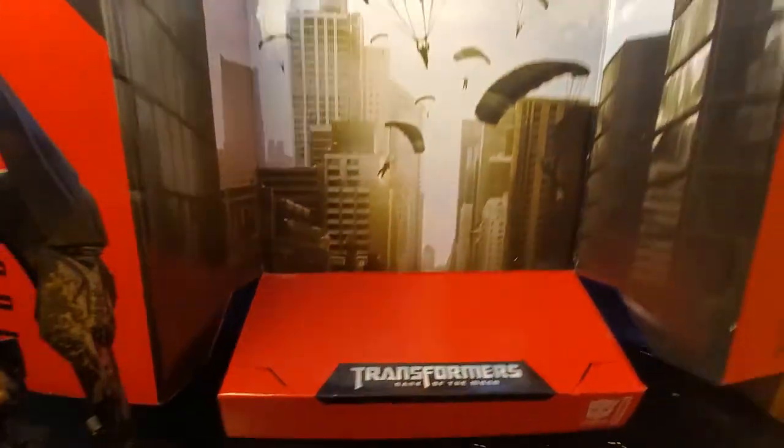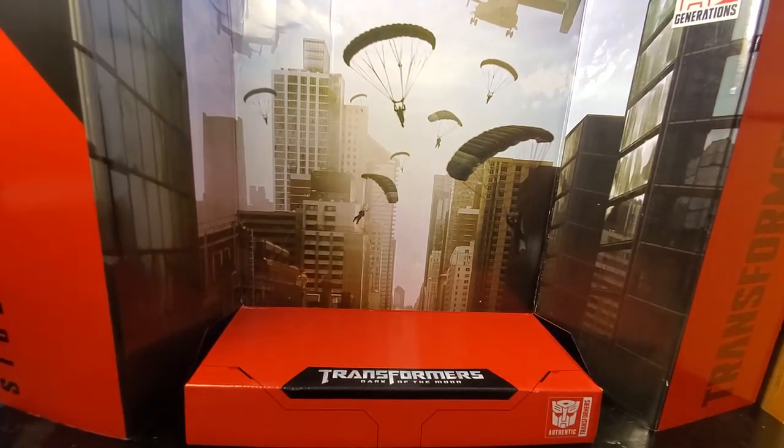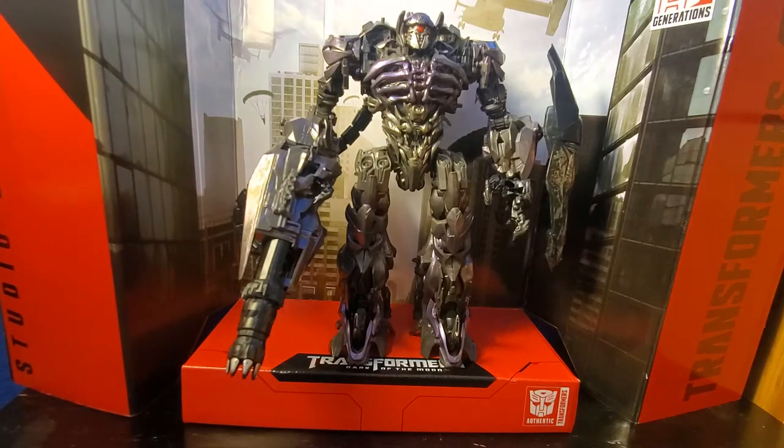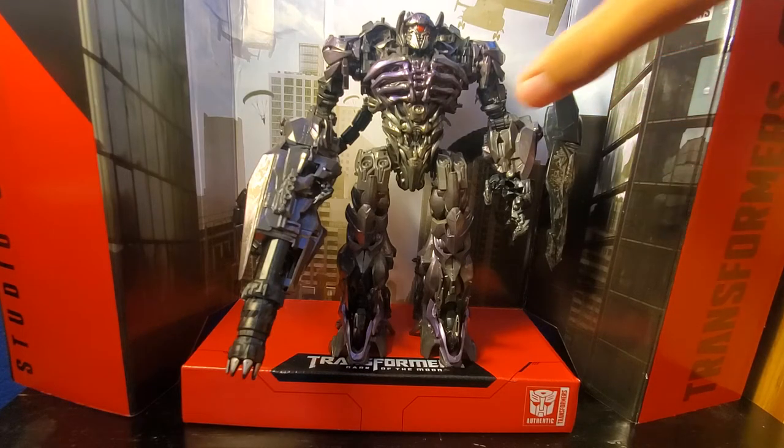Here is the diorama display stand to display with Shockwave. Look at that — it's like the planes and parachuters and all that. Just really good. Nice Chicago display stand right there.